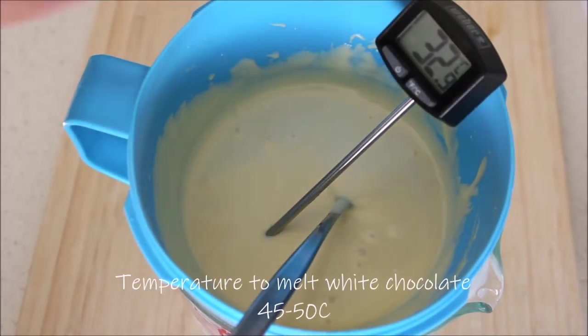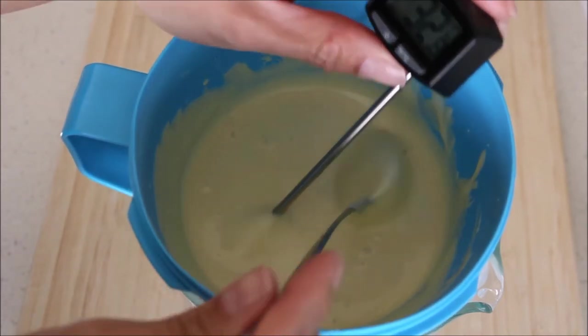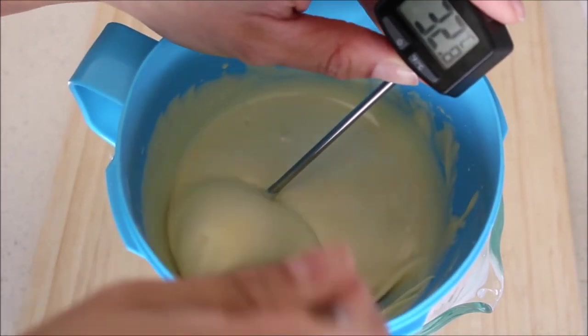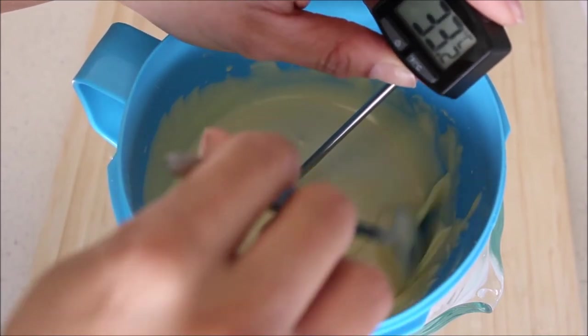The initial temperature should be between 45 to 50 degrees. As you can see, it's easy to over-melt chocolate, so I go very slowly in the microwave. If you put the temperature too high it will also take longer to cool it down.